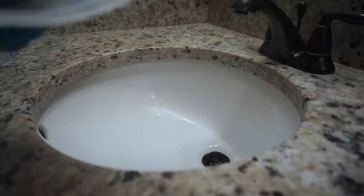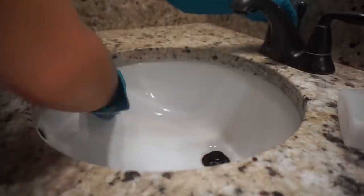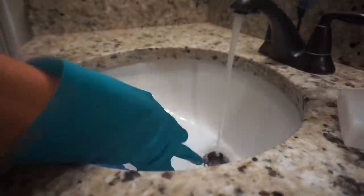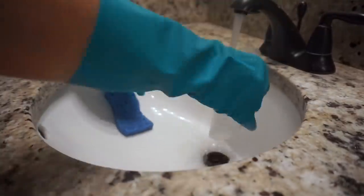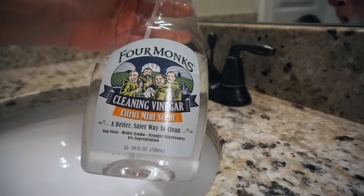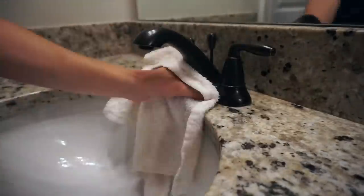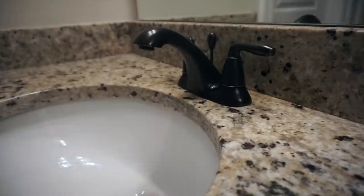I always start my cleaning by spraying Clorox Cleanup on the sinks and the toilet bowl and then I just let it sit while I get everything ready. Once I have everything ready, I start on the sinks, scrubbing with a sponge and rinsing it out. I love using this on the sinks because it leaves them nice and clean. Then I dampen a towel and with this cleaning vinegar I wipe down the faucet — it gets rid of water marks and leaves it nice and shiny. Then I move on to the counters.